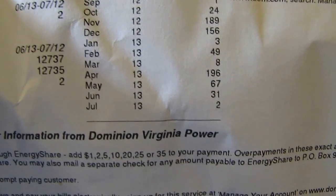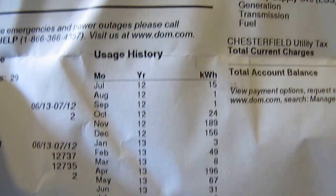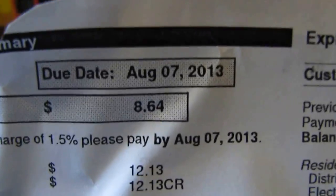Thank y'all out there, YouTubers! Yep, the proof is in the pudding — $8.64. I'm happy to break even!